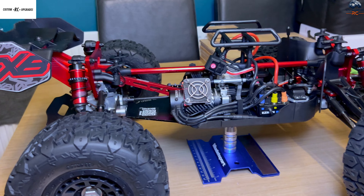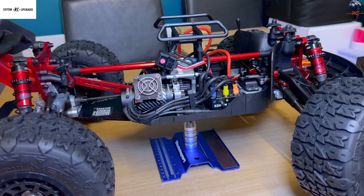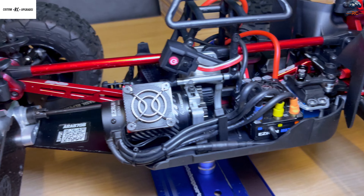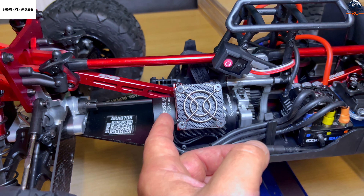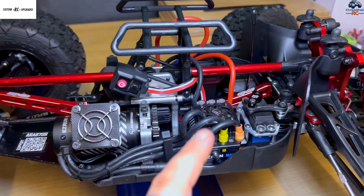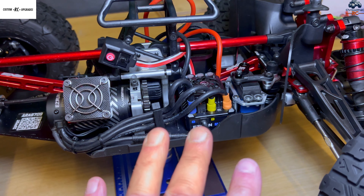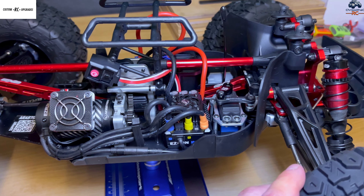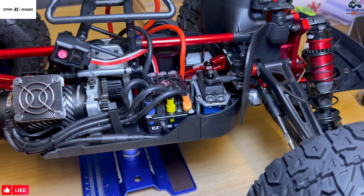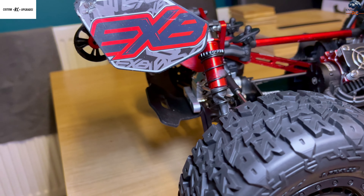Many changes have happened to this vehicle since the last time I showed it on the channel. We are now running a full HobbyWing Max8 G2 system — it's the 2250KV motor at the 4278, so that's going to provide a lot more torque and also a little bit more KV. There was nothing wrong with the Spektrum, but I do like the way HobbyWing systems work. I also had to change the servo over because one of my DS3235 Pro servos went out on me. As mentioned in the last video, we've upgraded the hinge pins and also the diff cases.